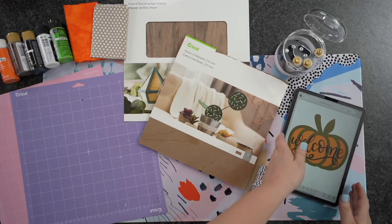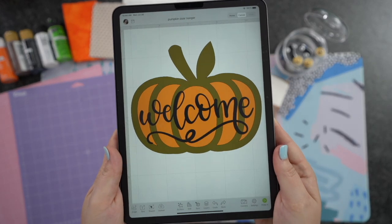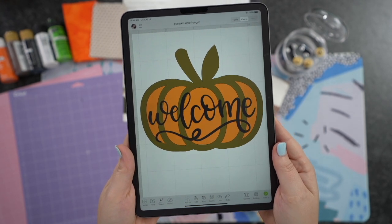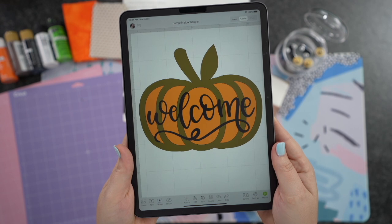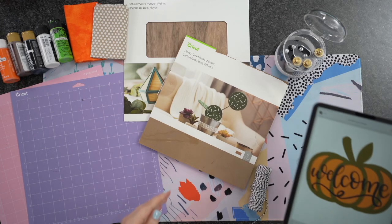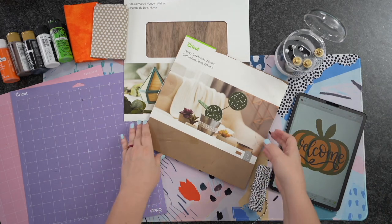Today I'm using the Cricut Maker 3, and here is the design I'm going to be using. This is actually two different files that are right here inside of Cricut Design Space. I took this pumpkin and contoured it. Then I duplicated it a few times and brought in this Welcome. I'll show you guys that here in just a minute.